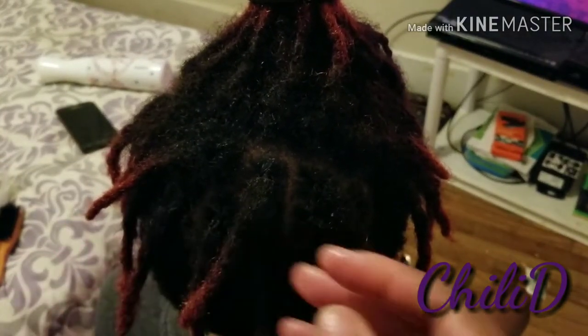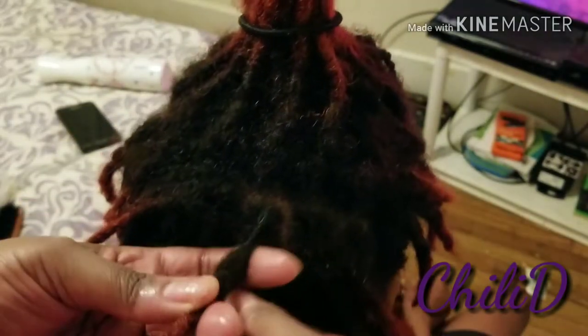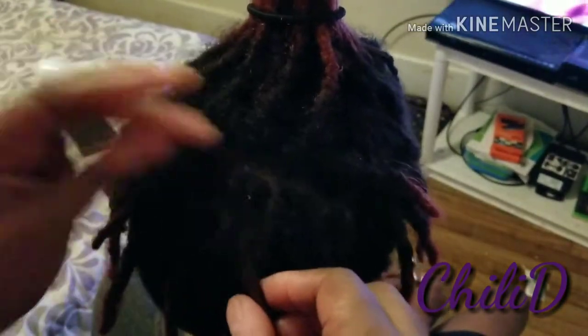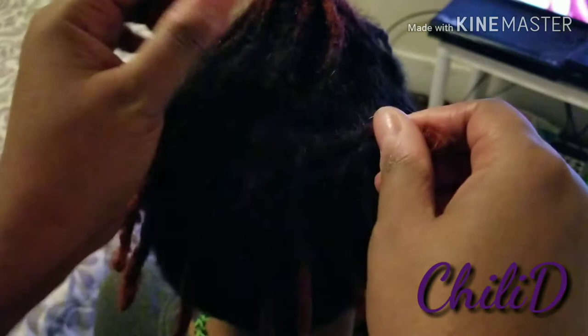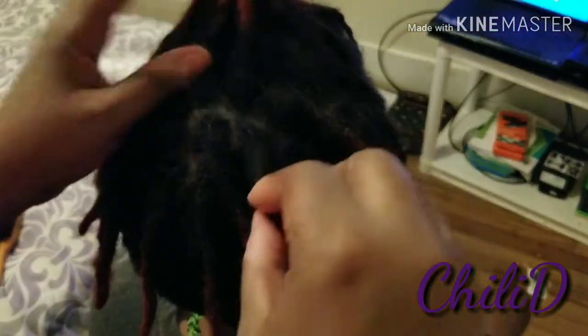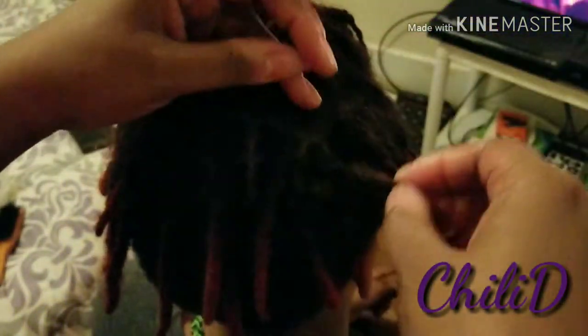And then sometimes — you see all his frids? Because he has soft hair, sometimes I just palm — just do like this between the hands. I don't give it a full palm roll, I just go back and forth, up and down between my hands to help with the frids, because he has a lot of frids. I'm not actually palm rolling, I'm just going through it, going up and down to help with the frids.